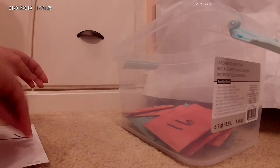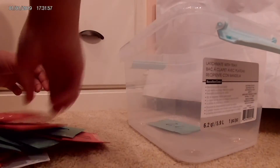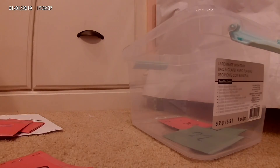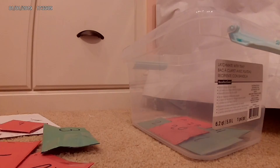Here you can see me going through my packages to make sure I have 25. I'm going to count them to make sure I have exactly 25 — not any less and not any more.